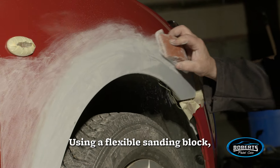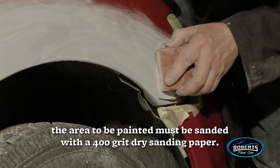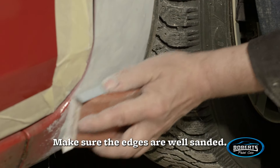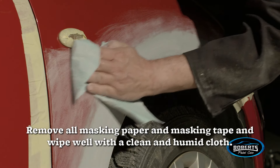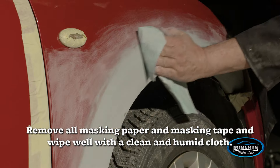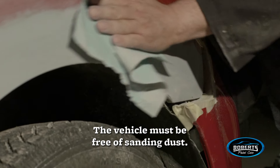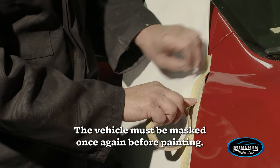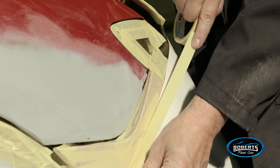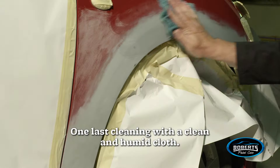Use a flexible sanding block — the area to be painted must be sanded with a 400-grit dry sanding paper. Make sure the edges are well sanded. Remove all masking paper and masking tape, and wipe well with a clean and humid cloth. The vehicle must be free of sanding dust, then masked once again before painting.